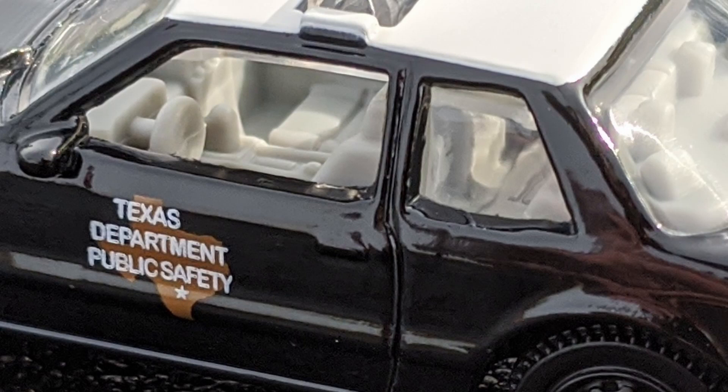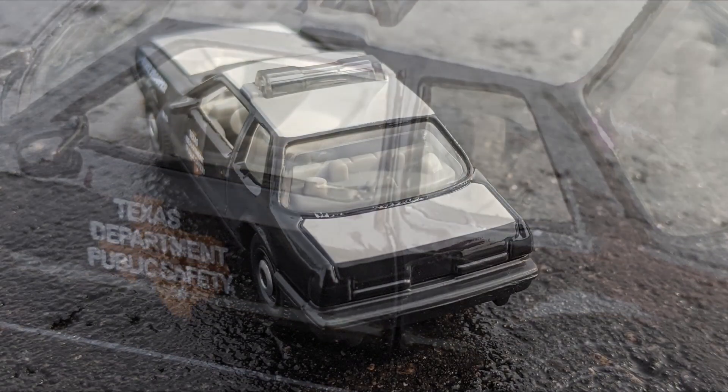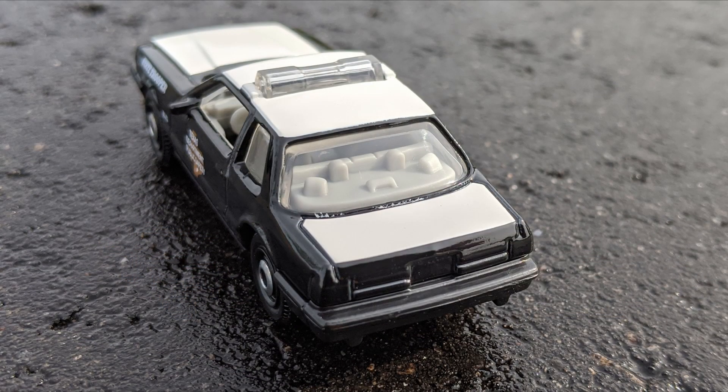This interior is really, really detailed. It's very tough to show that detail here, but you can see the computer mount to the dash, and around back you can see those lights molded into the back shelf.